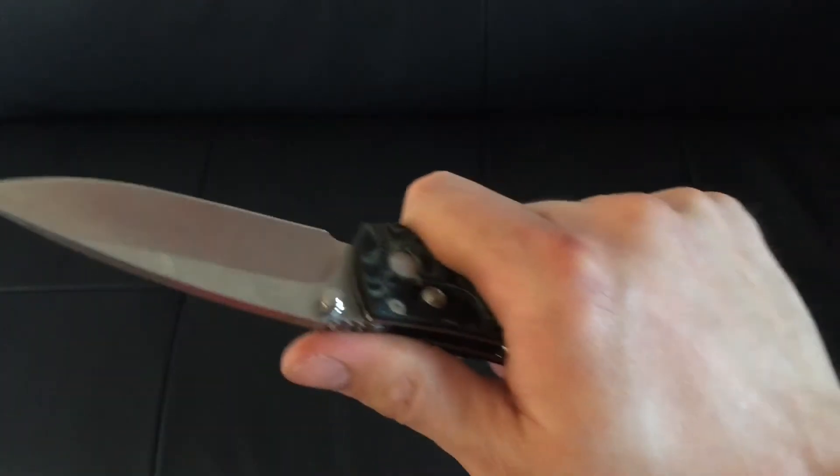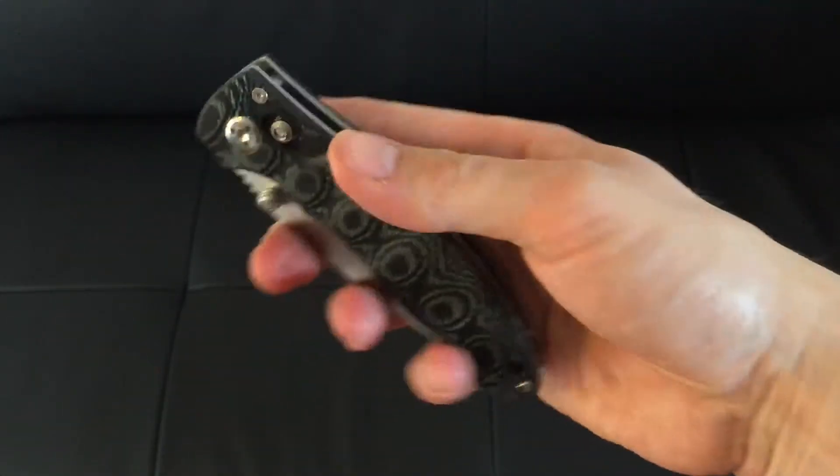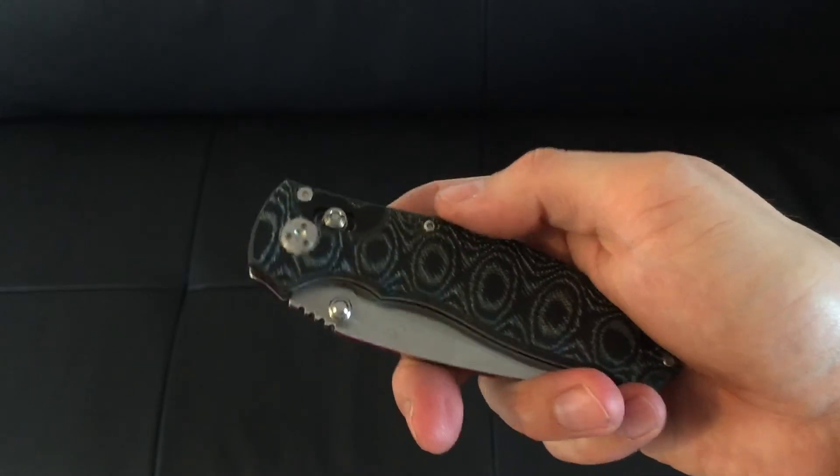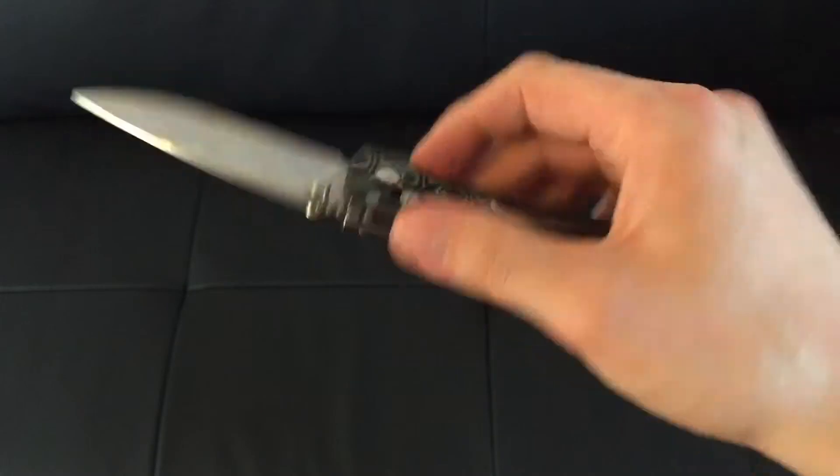It's a good enough size for any general use, or even if you're just one of those people that likes to play with knives. Axis locks like this are perfect for it — they really just let you play away, not as awkward as liner locks.